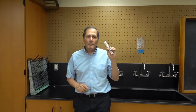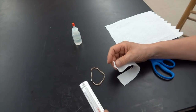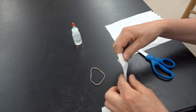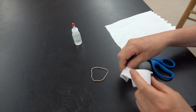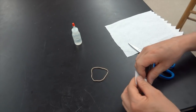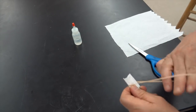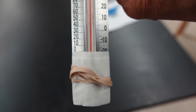There's an easy way to test it, and for that we need a thermometer, some paper towel, and a rubber band. Start by cutting a small strip of paper towel. We're simply going to take that and wrap it around the base of the thermometer, and then use a rubber band to hold it in place — something like this.